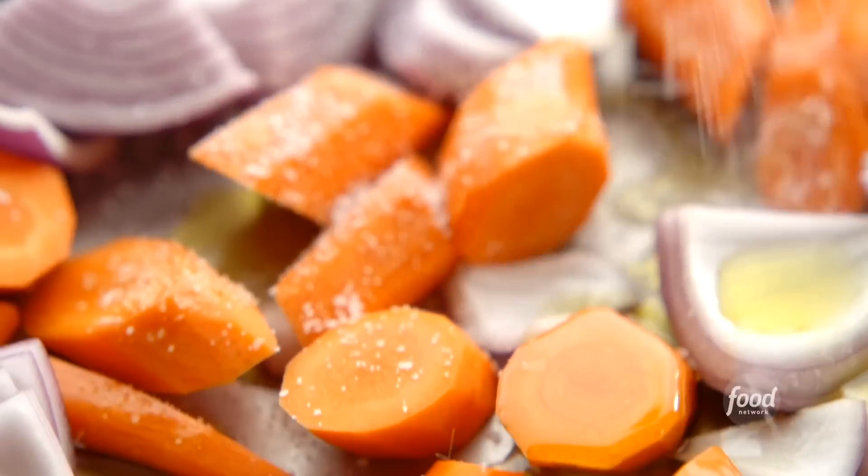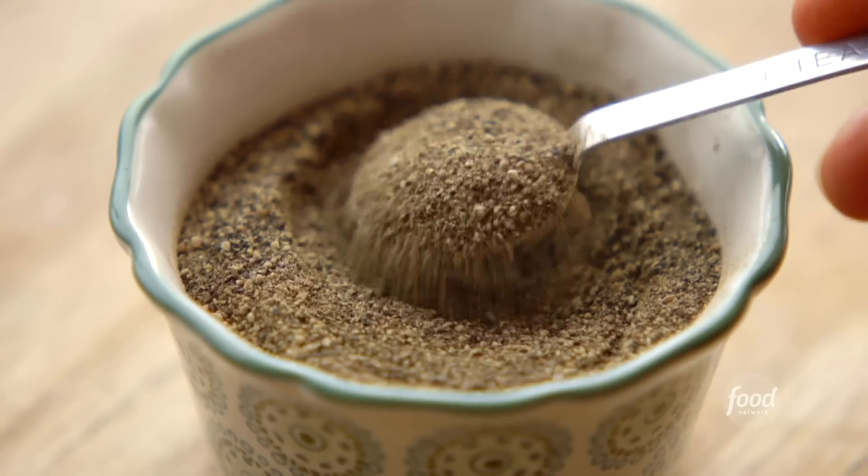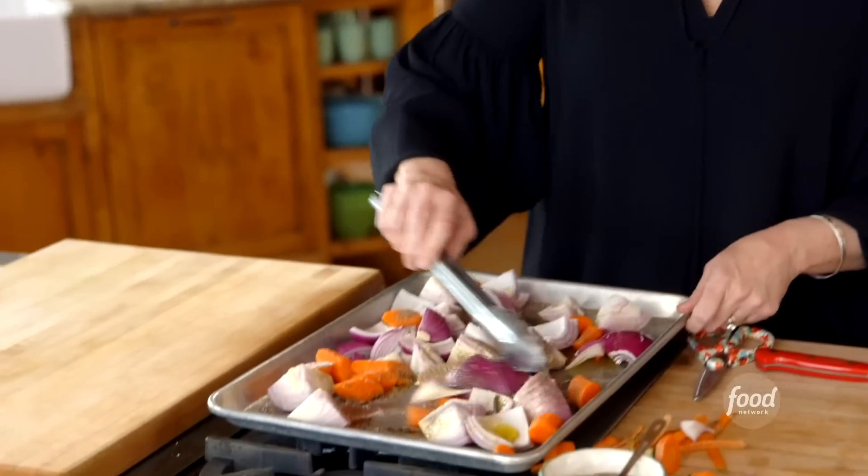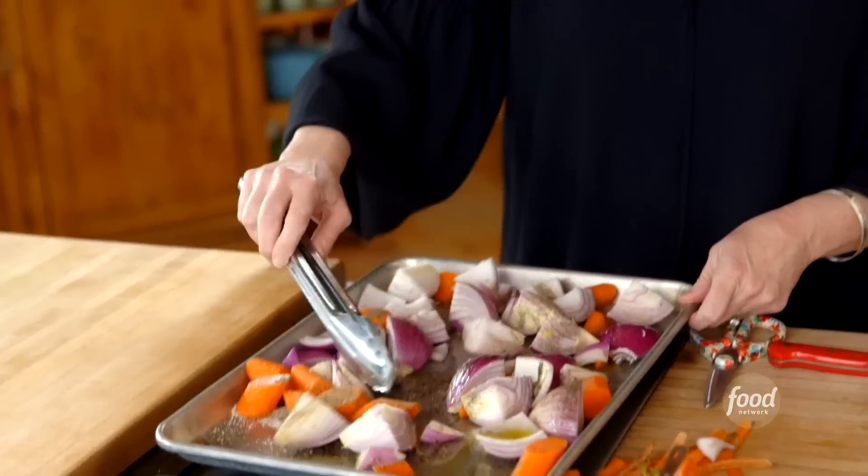Very, very simple. I'll just stir the veggies together to toss them in the oil. All right, those are set to go.